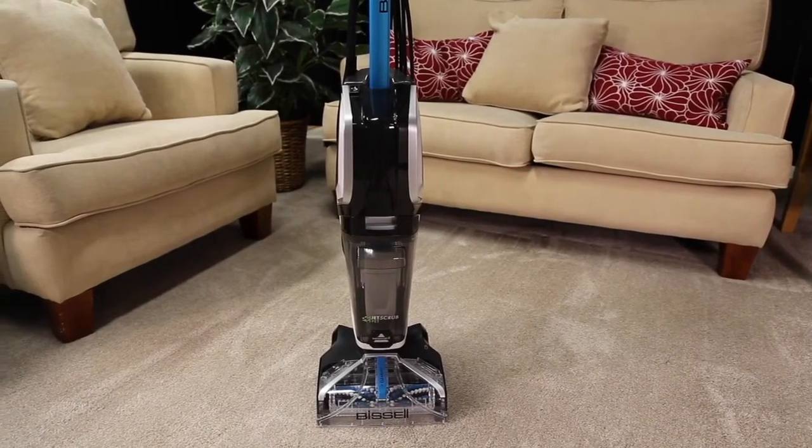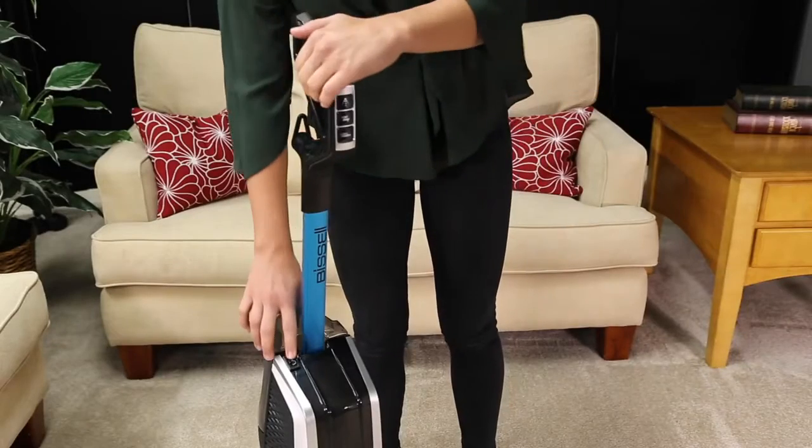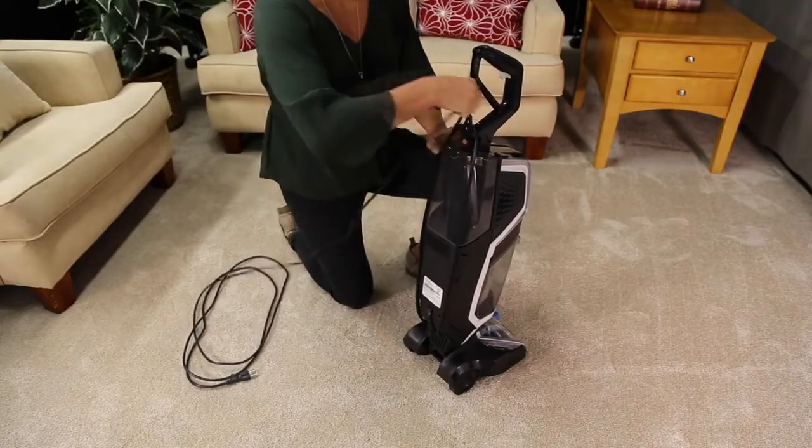Once your machine is clean and reassembled, you can easily store it compactly thanks to the collapsible handle. Wrap the cord around the cord wraps and your machine will be ready for its next use.